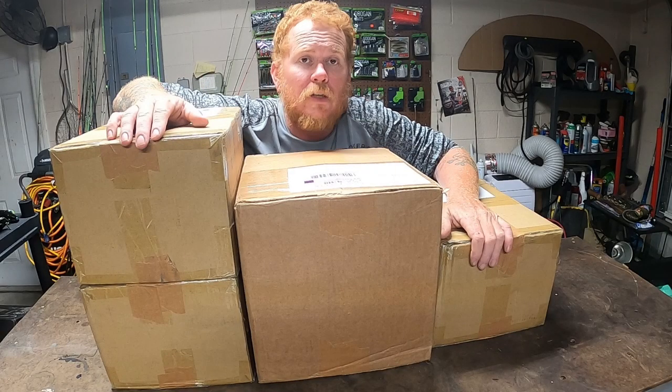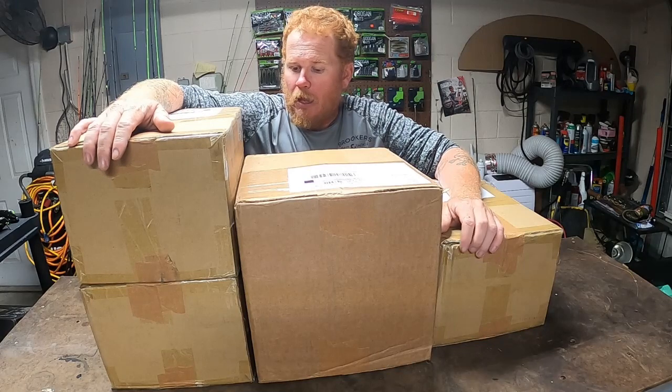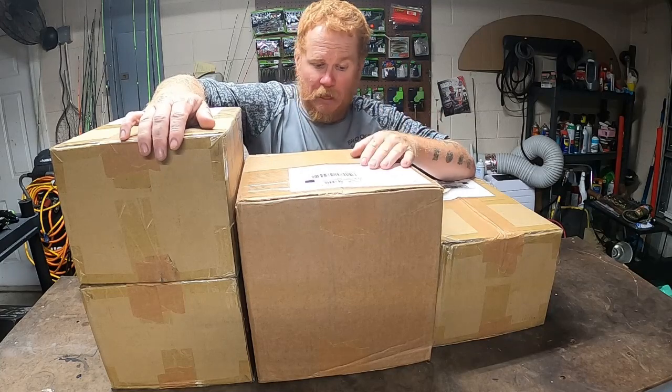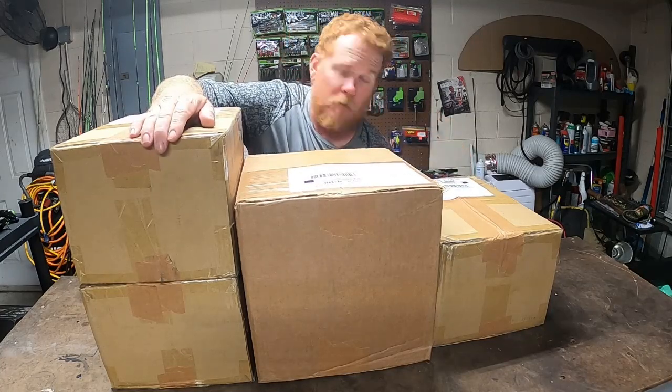Hey guys, it's Chris with CD2 Fishing. Fur is currently not with me — he's preoccupied, had some football stuff, a football ceremony and some other things going on. I'm like a kid on Christmas morning. I got one of the biggest upgrades for the boat that I could possibly get. I've been wanting to do this since the day I took ownership of that boat.